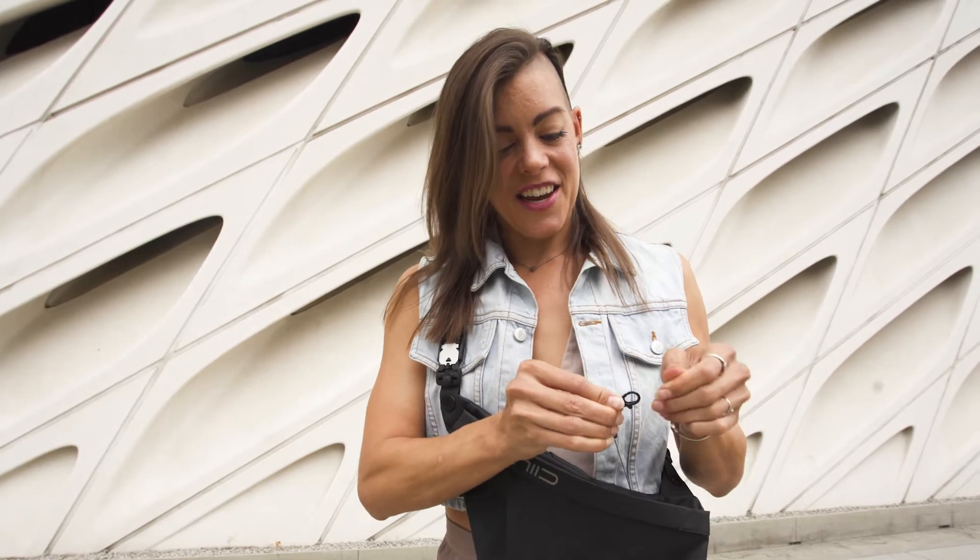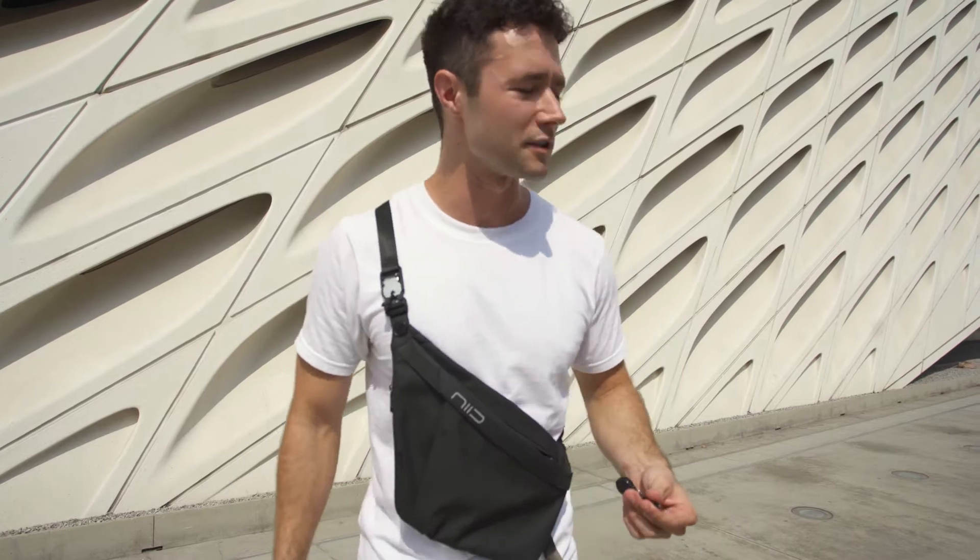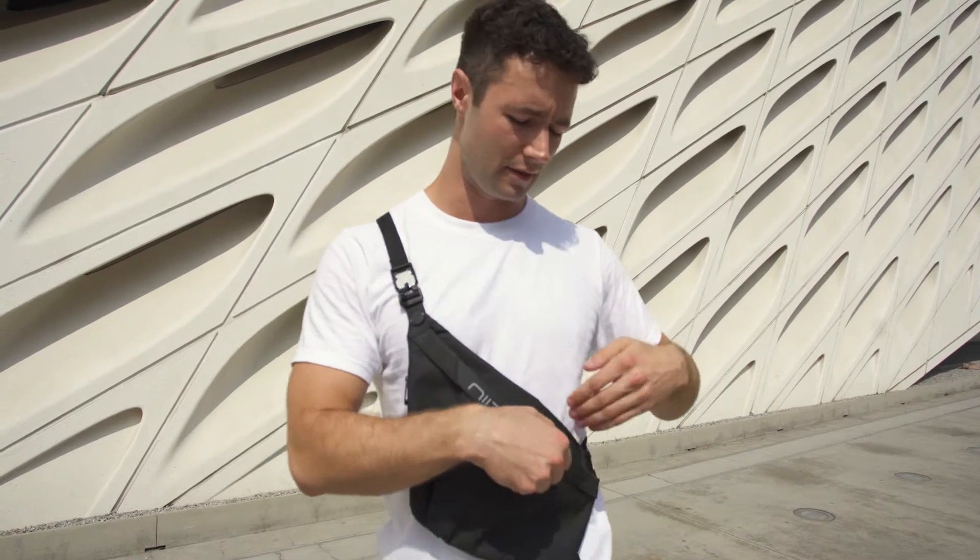I always lose my keys. So to have something where your keys are just able to attach — easy. As you're walking up to your front door, you can just pull this thing out, unlock the door or whatever you need to get into, and put it back.